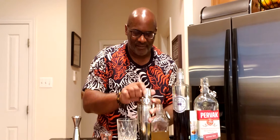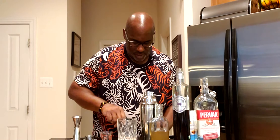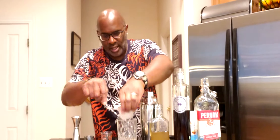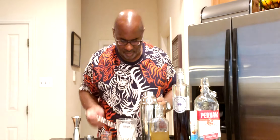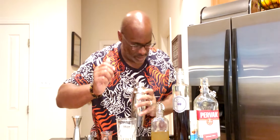Now we're going to serve this into our rocks glass with one big chunk of ice, and we're going to double strain this in.